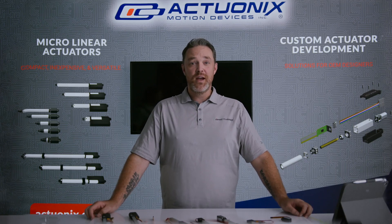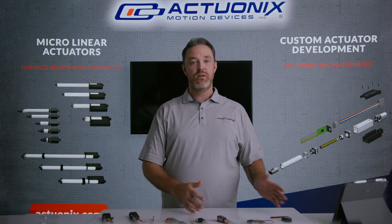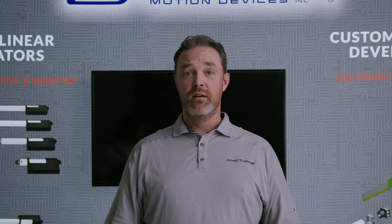What's going on everybody, this is Mike with Actuonix. Today we wanted to put together a video to walk you through each of our product lines and help you make a decision about which actuator is the best choice for your application.